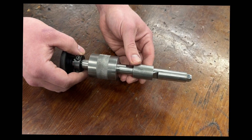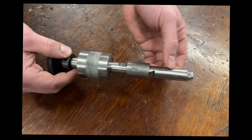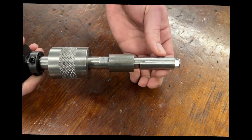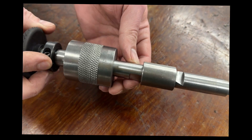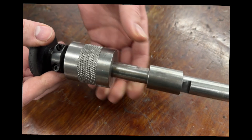This is the new push rod tube remover and installer tool. Down here you've got a tapered slide piece, so as you tighten the knob these will slide together and clamp on the inside of the push rod tube. There's a small flat ground here and here so you can put a wrench on it to help with tightening it or to help turn out a stubborn push rod tube.